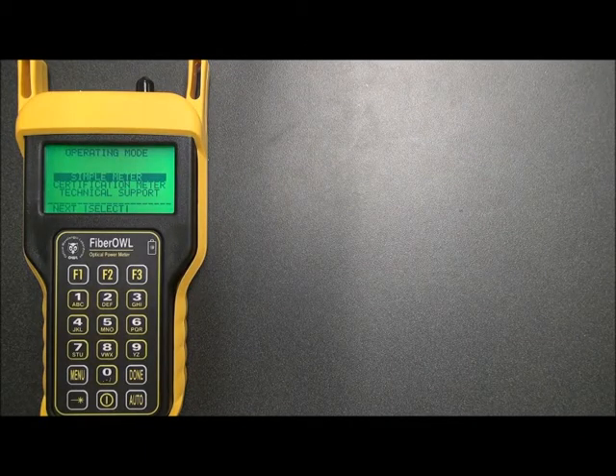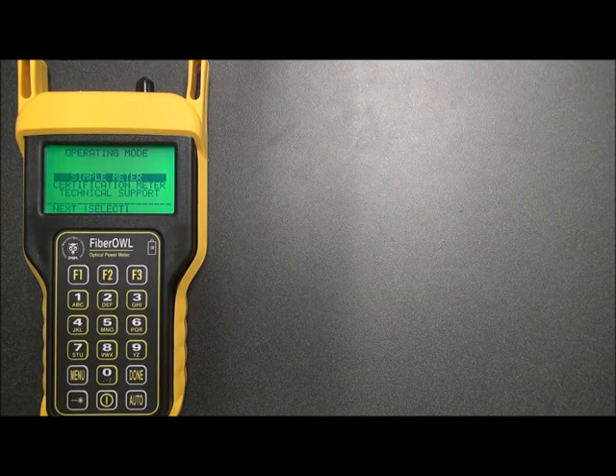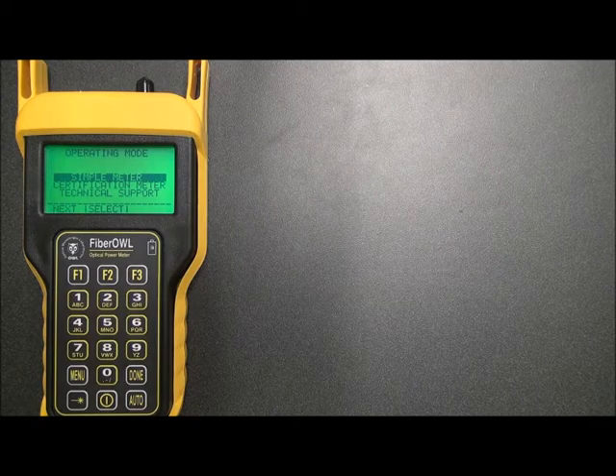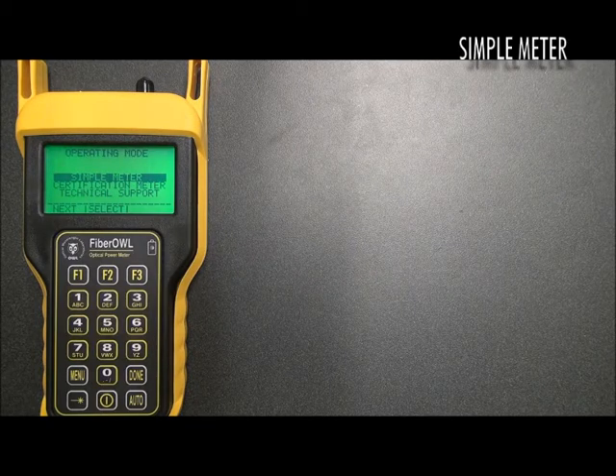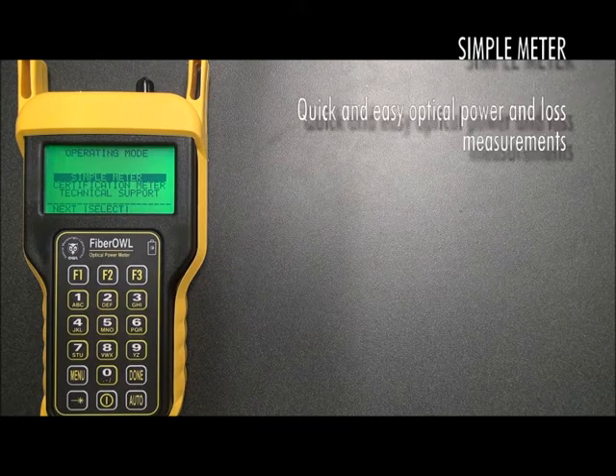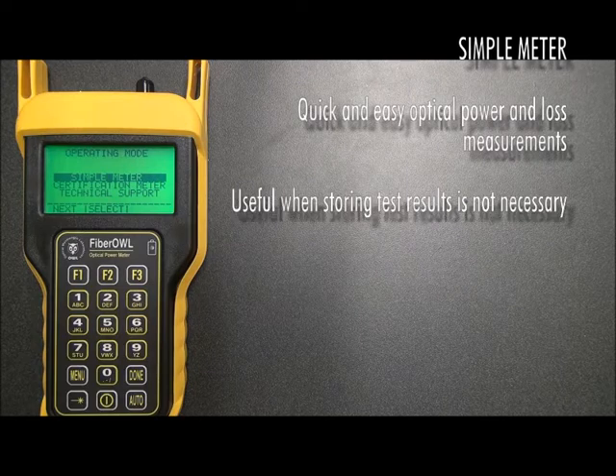OWL takes an innovative approach with the FiberL4Bolt, giving users a choice between two operating modes. When you boot the meter up, it will show a screen showing different operating modes. Simple meter mode would be highlighted by default. Simple meter mode allows the meter to operate like any other basic power meter, with quick and easy optical power and loss measurement capability, when storing data points is not really a necessity.